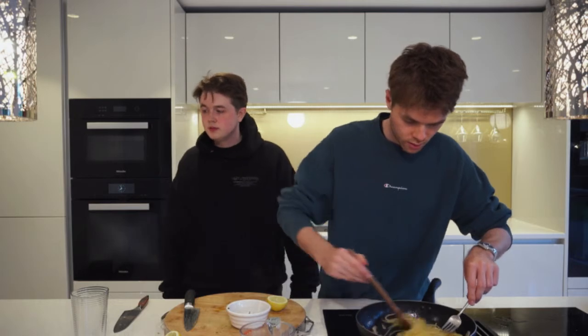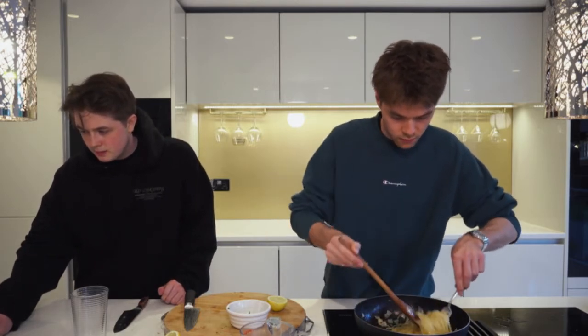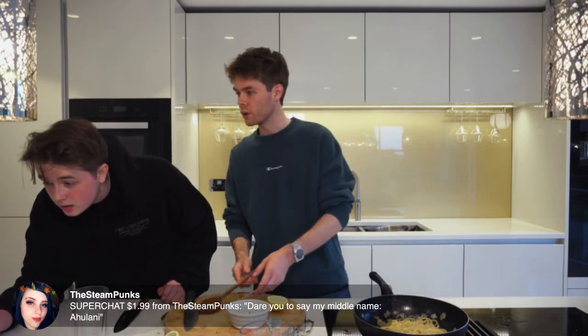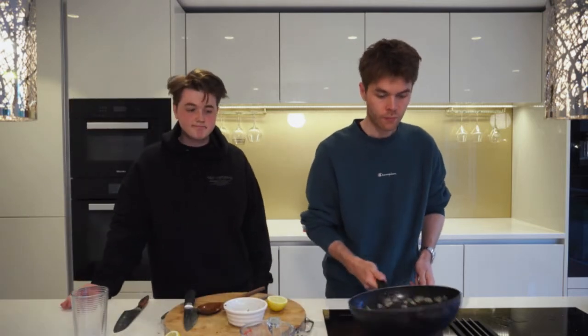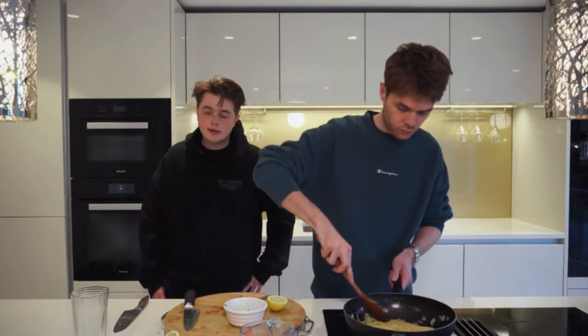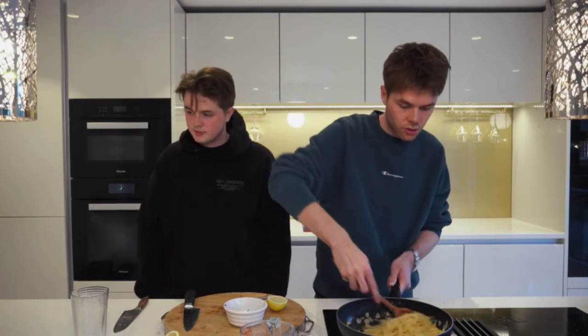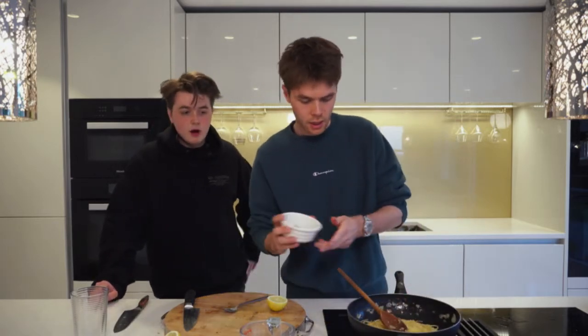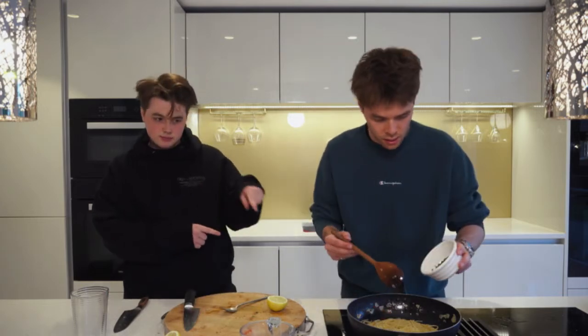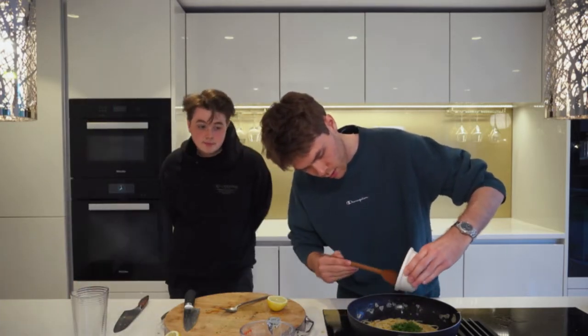Just put the pasta in, guys — and then you're at this stage obviously. Jack's update: 'I've definitely burnt the garlic.' Don't worry about it — it's just going to be a bit crunchy. It's all right, if you're cooking on gas that's fine. Just move on to the next step — make sure you've stirred in all the chili flakes.